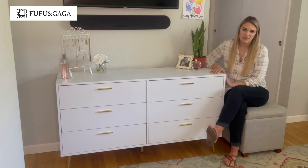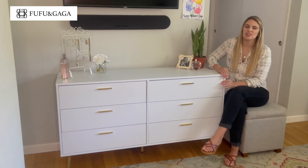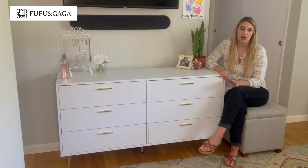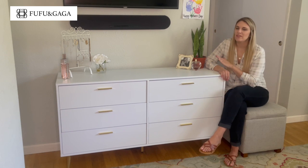The dimensions of this are 54 inches wide, 15.6 inches deep, and 30.1 inches high. It does come with very straightforward and clear instructions. It includes all of its hardware, so it is put together very easily, and we've loved this.